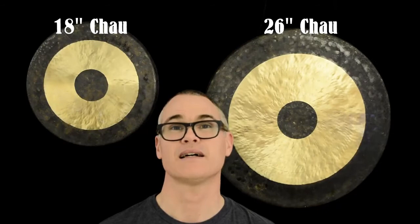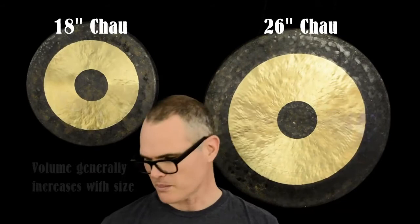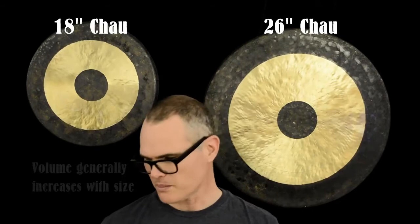And finally, this one can be a little bit harder to detect when playing, but generally larger gongs are capable of more volume than smaller gongs. So I'll play each of them with three different mallets and let your ears take over for a minute.